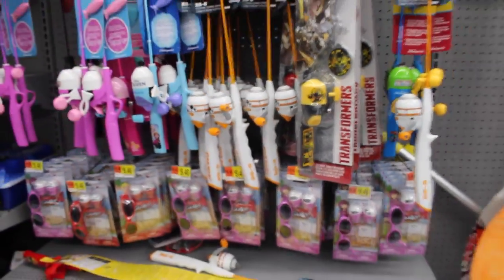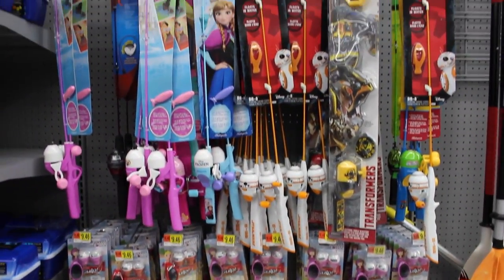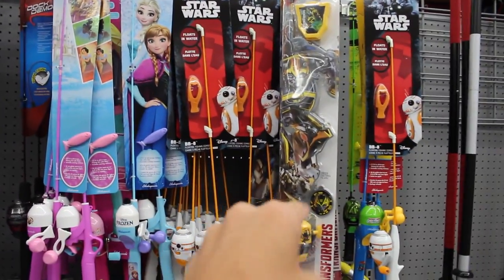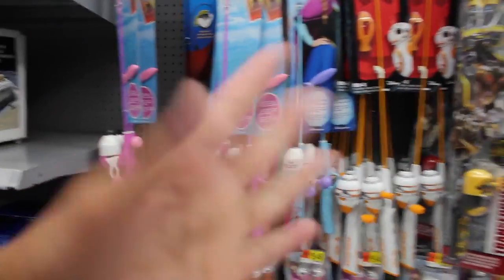Oh, brother. Check out the selection we got. Pretty solid. We've got Frozen, we've got Star Wars, we've got Transformers, we've got Mickey Mouse. There's all sorts of things.